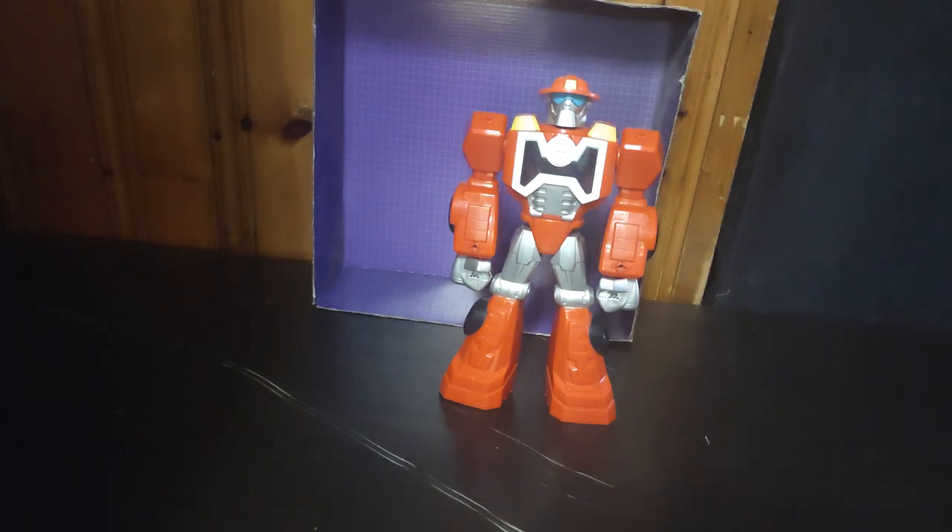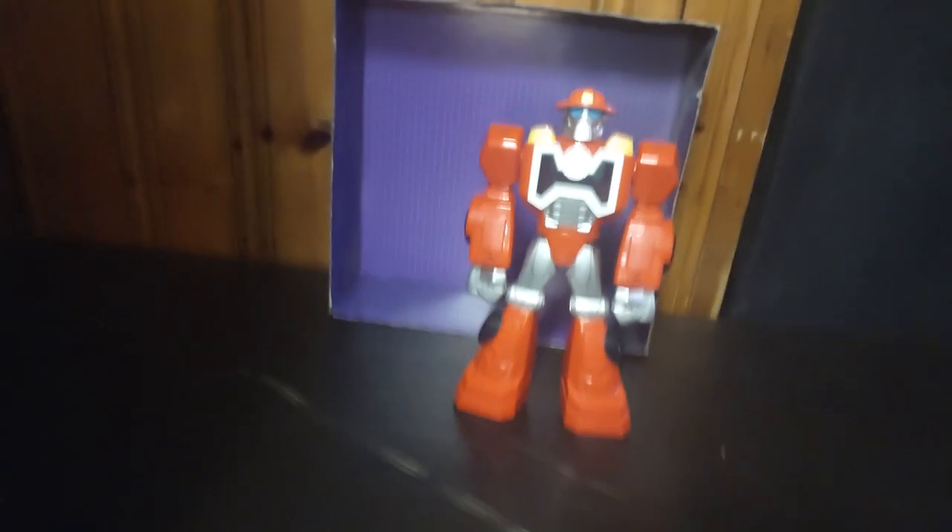Today we'll be reviewing the 12-inch non-transforming Rescue Bots Heatwave mech suit that can put a figure in his chest to mount this mech suit. Heatwave 12-inch. This is a good-looking figure — it's probably my new favorite accurate Rescue Bots figure and a lot more detailed than the original Transformer toy. So I definitely love this figure in general. Now we're going to get on to reviewing this item.